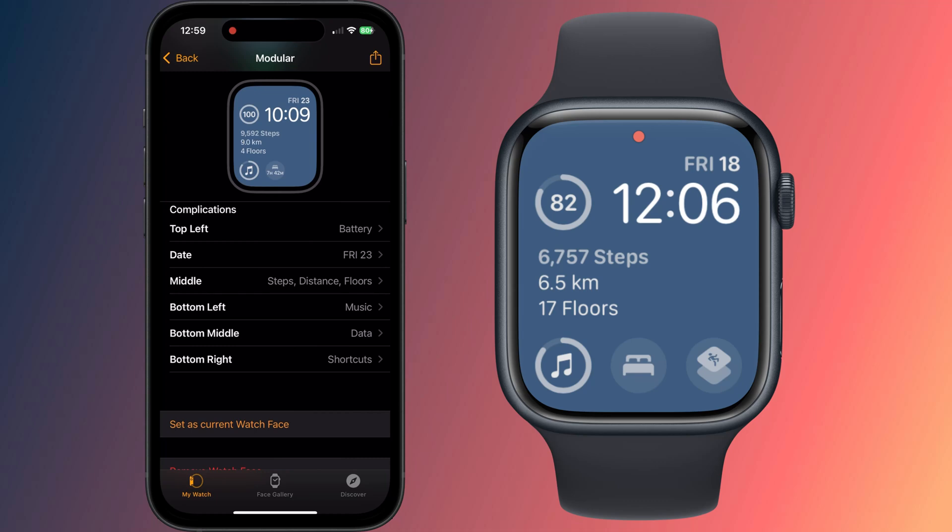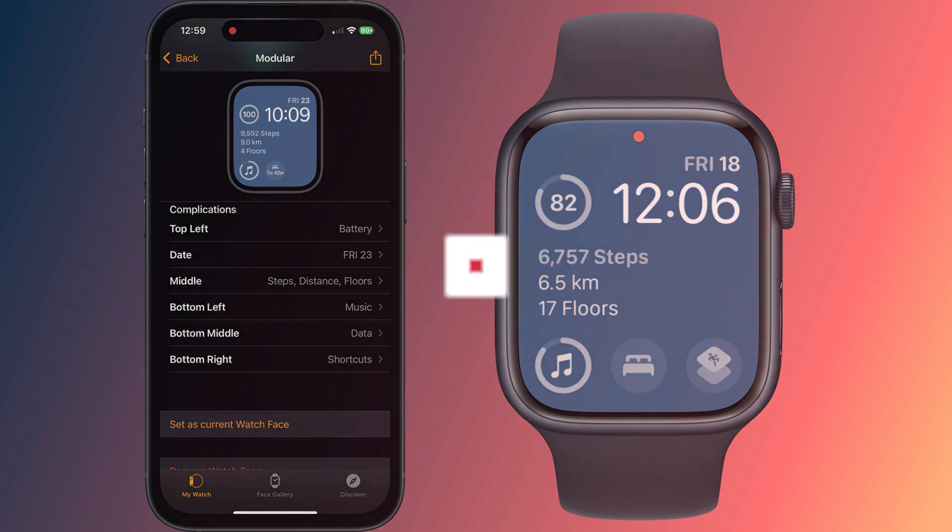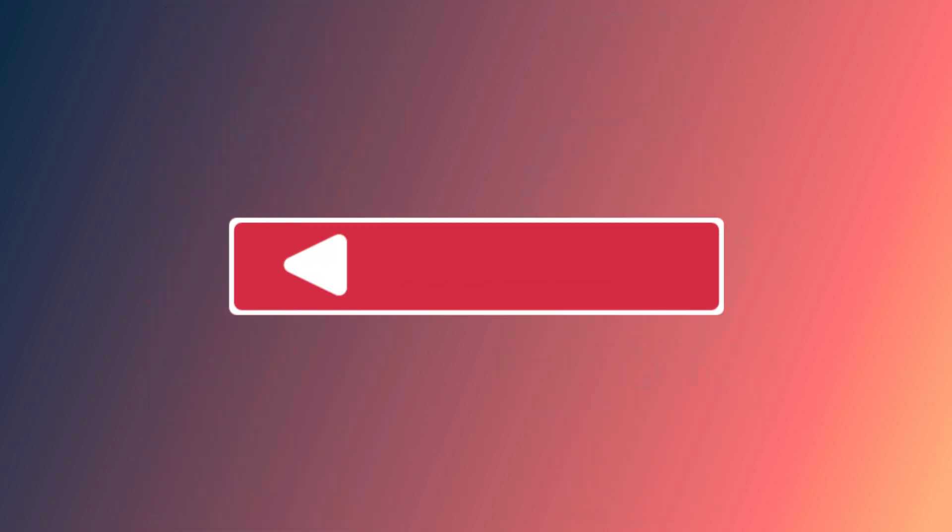There we are. Now if I check my watch face, there is my step count for the day. So that is how to display your step count on your watch face. If you found the video useful, I'd appreciate you giving me a like and hitting subscribe for lots more quick tips on all your Apple devices.